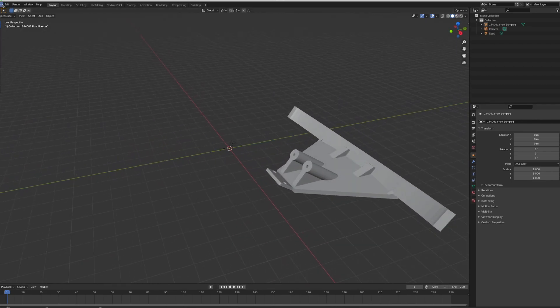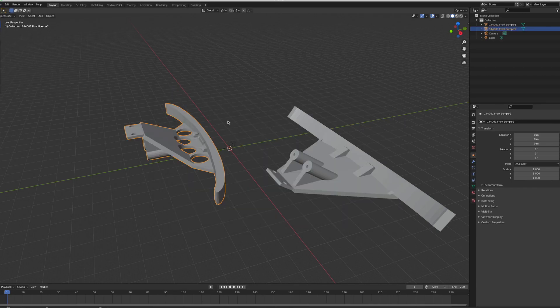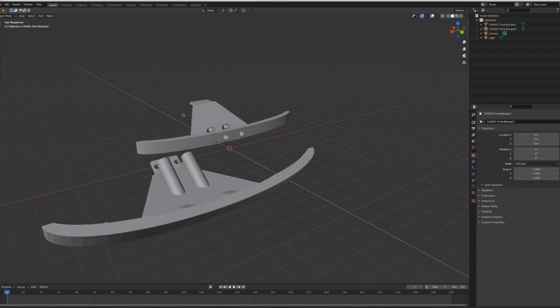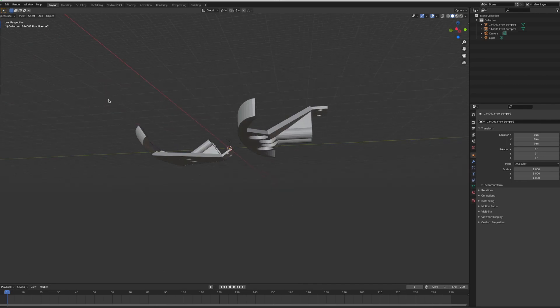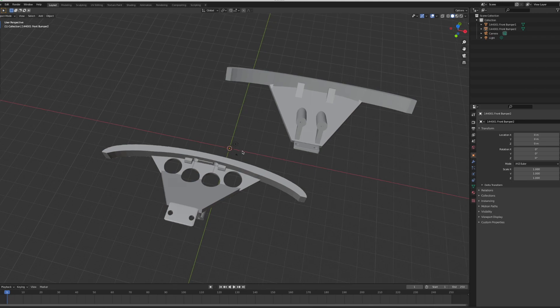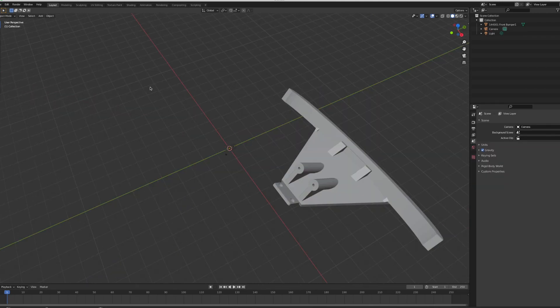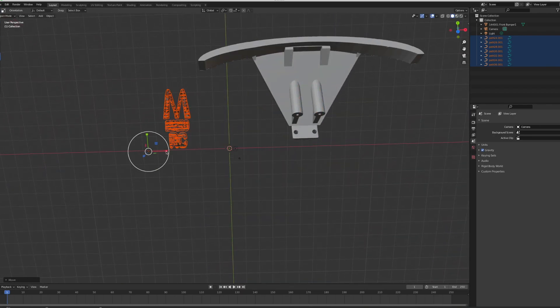The next part I wanted to 3D print is a front bumper suitable for the 144001 or the 124019. There were a few 3D print files available on the web — here are a couple I could choose from. I decided to go with the bumper without the holes so that I could customize it with my channel logo over the top. I am a complete newbie to 3D modeling software but I did my best adding my channel logo to this bumper.